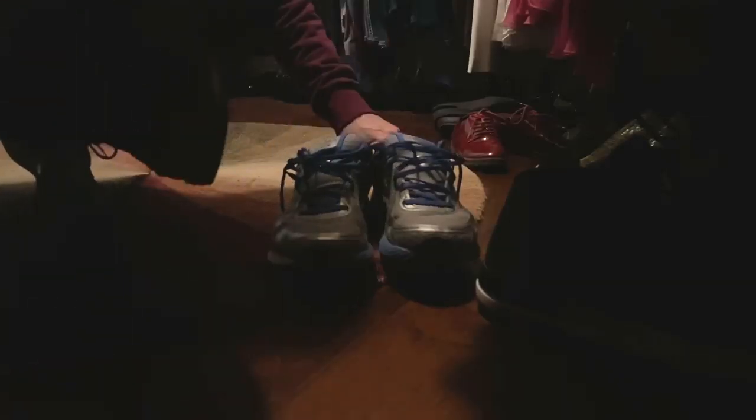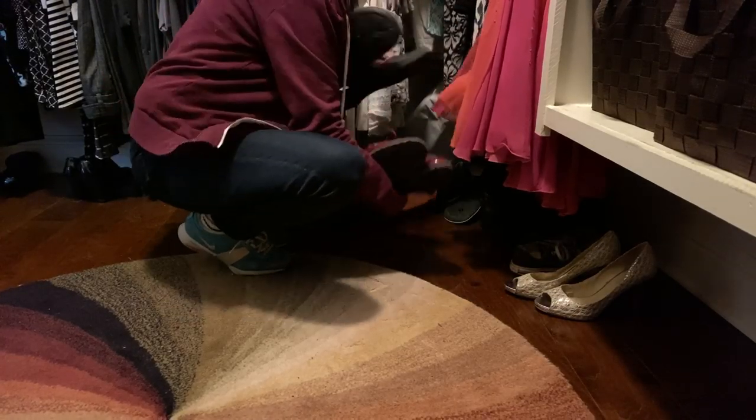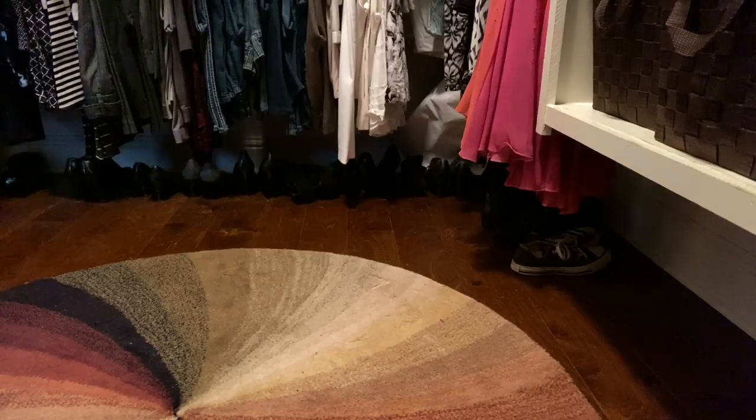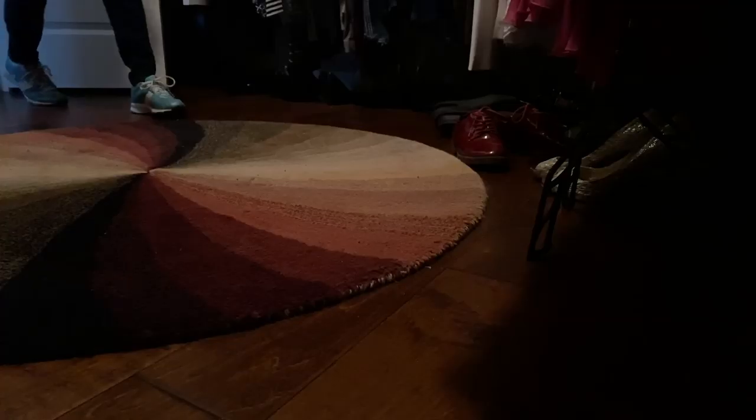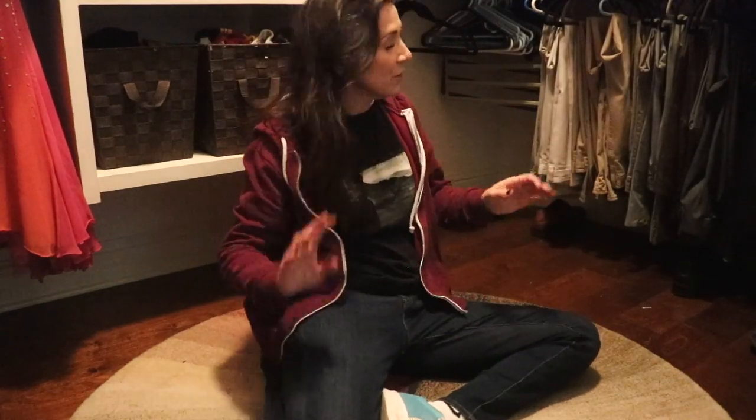And Eddie, you can have your glasses back because obviously I'm not doing any of this. The shoes are done, and now that they're done, let's go ahead and check to see how Eddie's doing with cutting those pieces for the shoe rack to make it at an angle since I did such a crummy job.